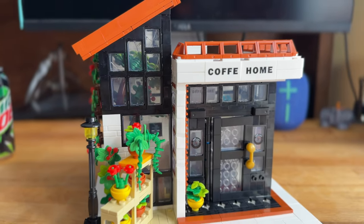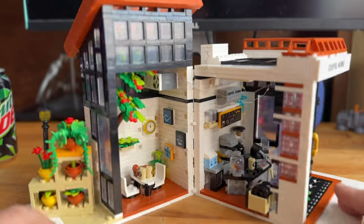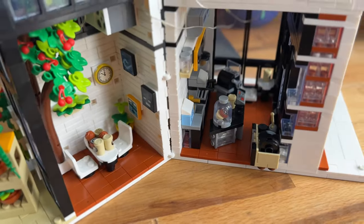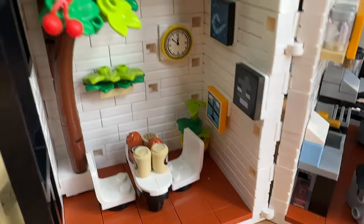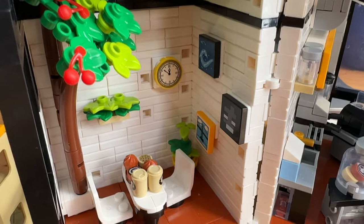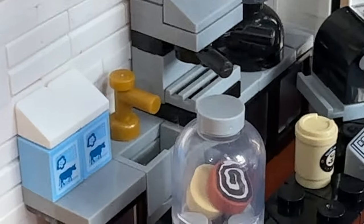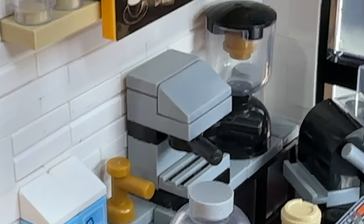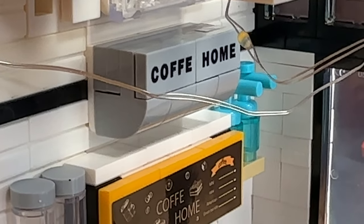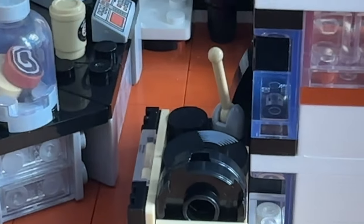Up top there are skylights, and this piece here just acts as a holder to keep the two halves together, and it opens up very nicely. Inside, on one side you have a little seating area with cups of coffee, a whole tree, some artwork, and a clock — kind of cool. Over here is the counter area where you can see pastries in a little jar, some milk, a little sink, a coffee machine, a blender, some stuff on the shelves, a menu board, and a cash register. There's also a sign that spells 'coffee' with one E.